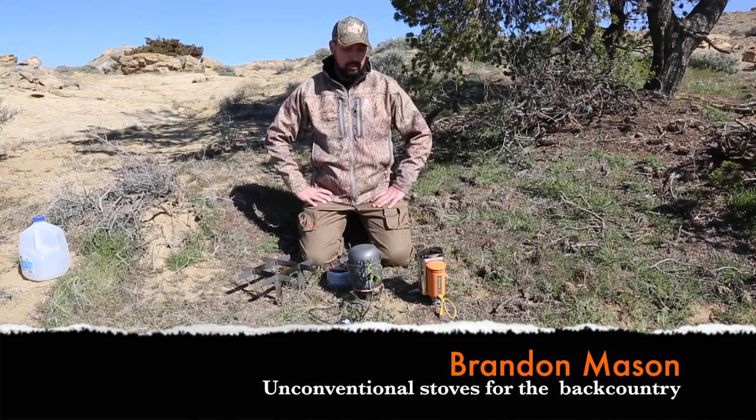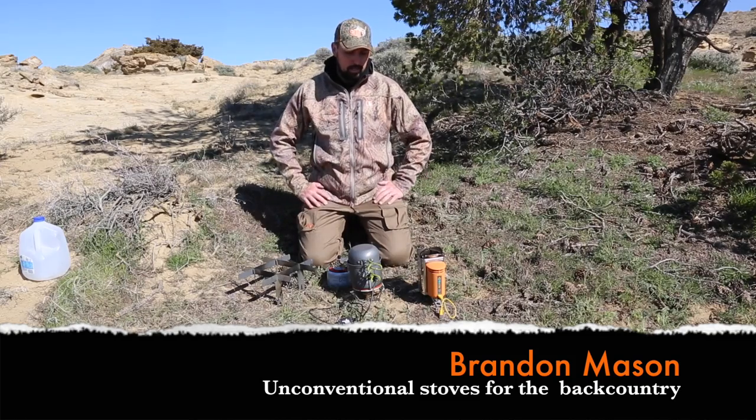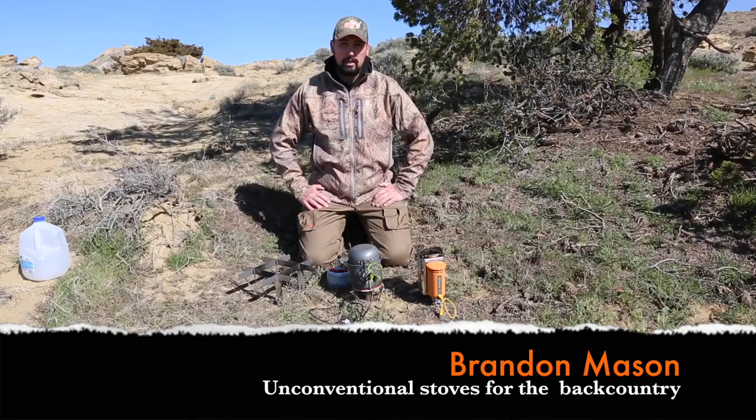Hey folks, Brandon Mason here with Eastman's Hunting Journal and Eastman's Bow Hunting Journal. Today we're going to take a quick look at three kind of out-of-the-box, non-conventional cook stoves and pots that'll help you not only heat up your food in the backcountry but also power up your devices — at least two of them will do that.